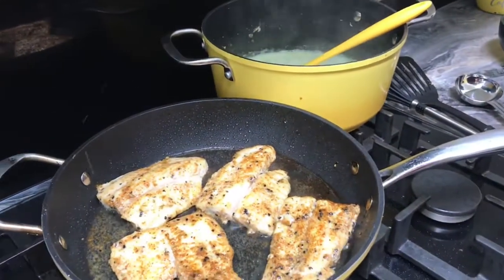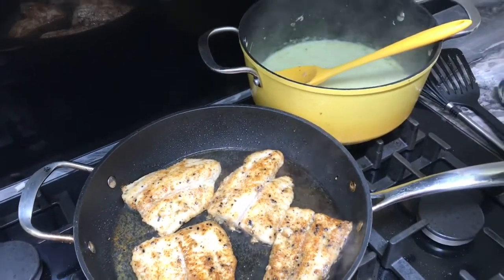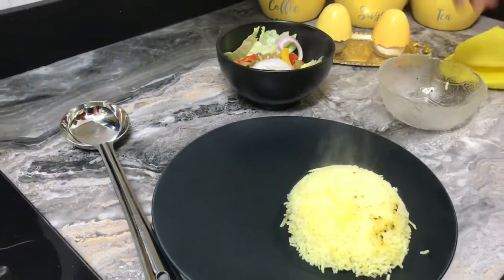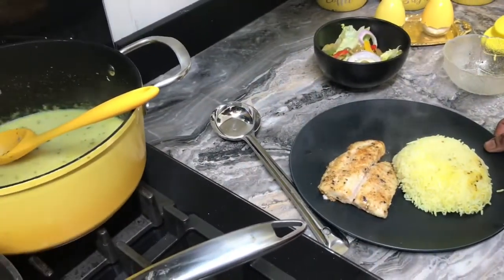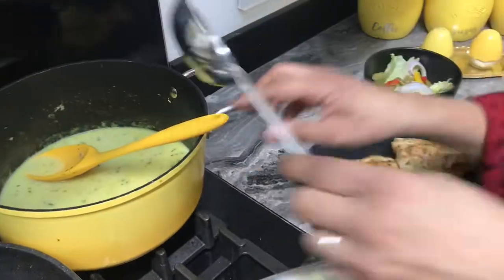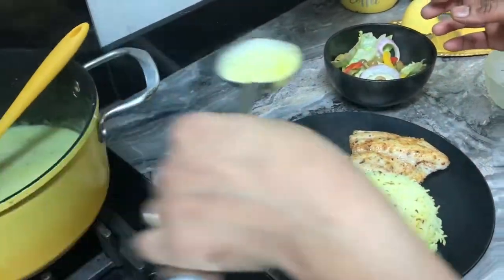My gravy, fish, and rice are all ready. I'm turning off the flame now. I'm going to serve the food on my plate and show you. I'll put the rice on the plate, then place the fish on top, and pour the gravy over the fish and rice.